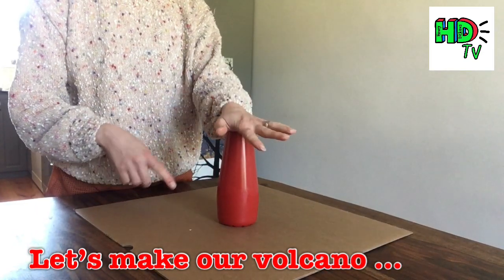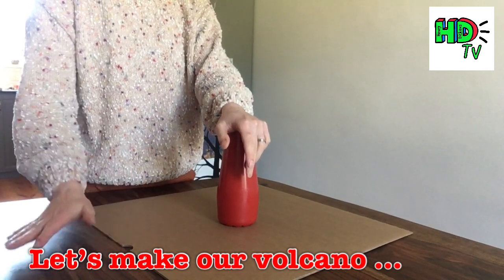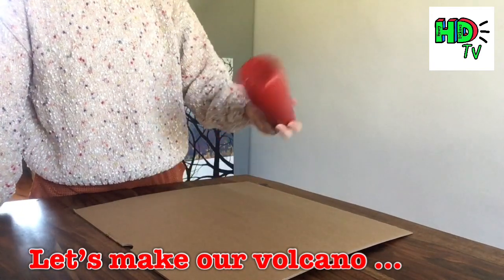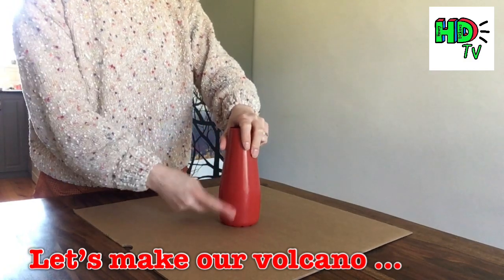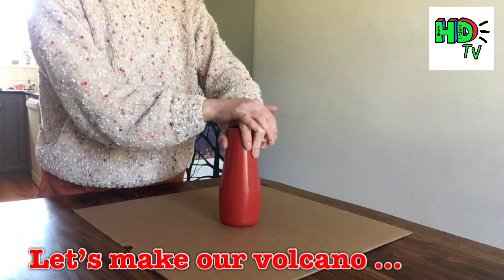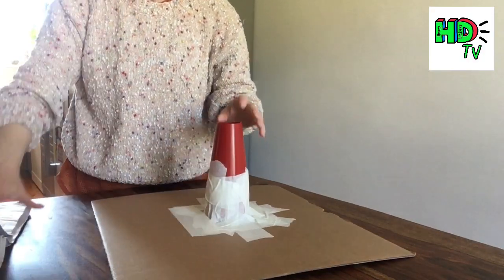I'm going to start by gluing or sticking it to a base, which is just a square of cardboard — it doesn't have to be square, it's just what I had from a box. You can use either hot glue from a glue gun or tape; cello tape is fine. Tape this down to your base to make the very centre of the volcano, secured nicely using masking tape.